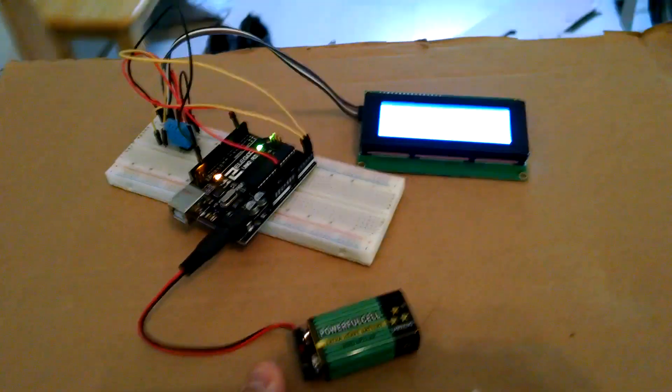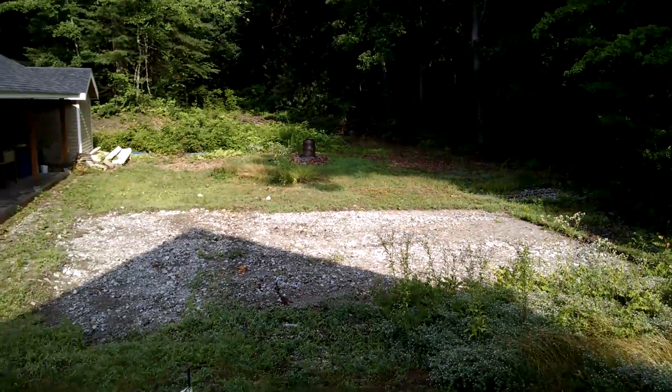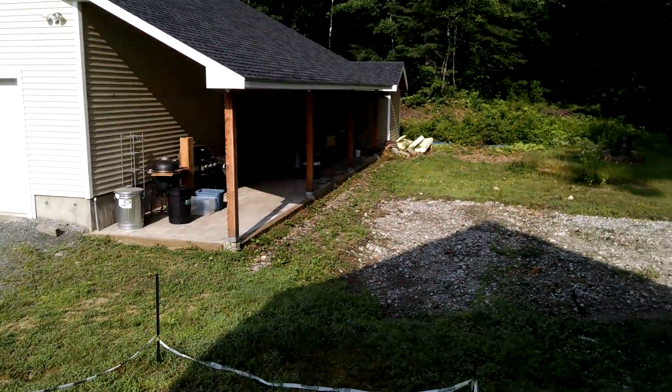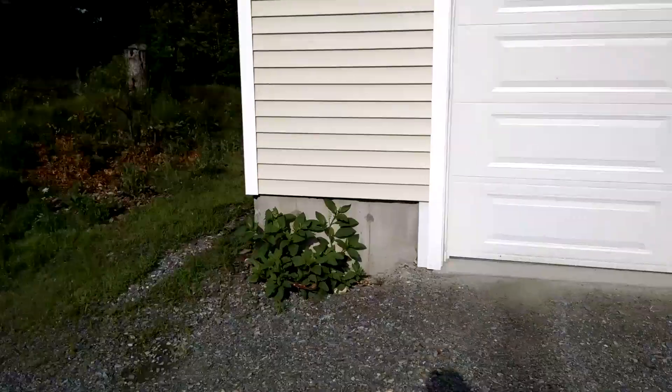Let's go outside — I've got it on this piece of cardboard. The sun has come out; it was raining last night so everything is wet. It's going to get up to 90 degrees today. We've got the solar panels behind me.